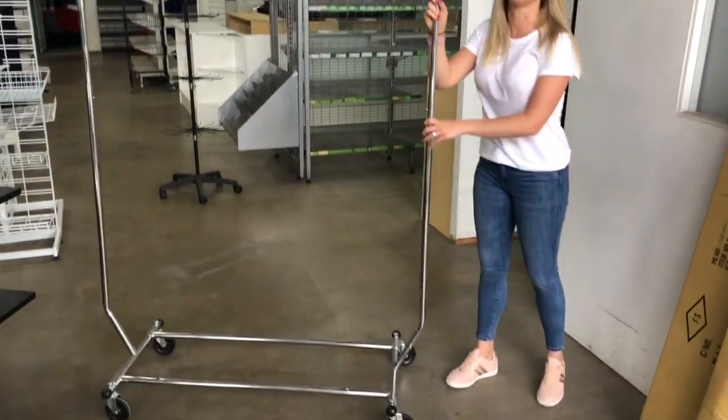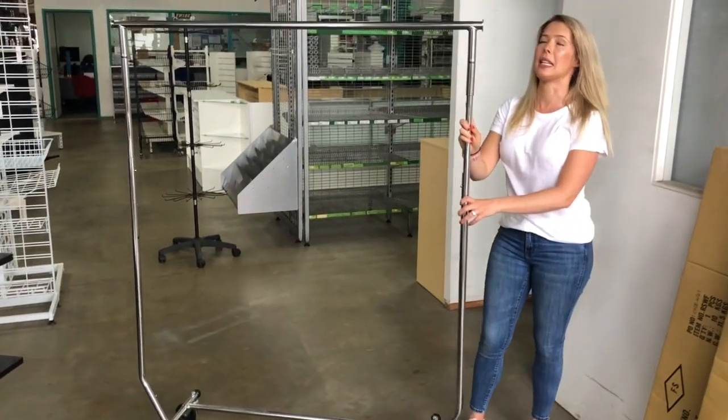This one's on wheels, which means if you've got heavier items it's easier to push around.